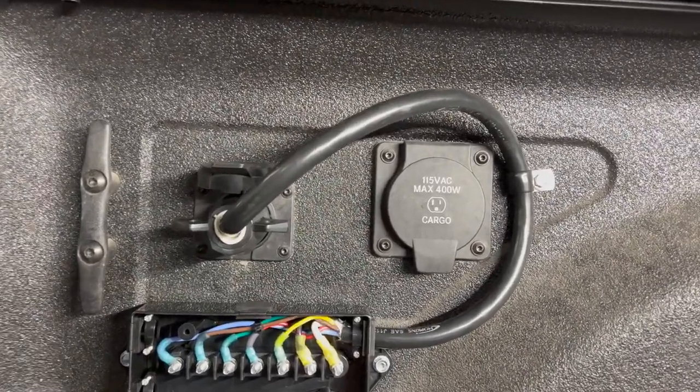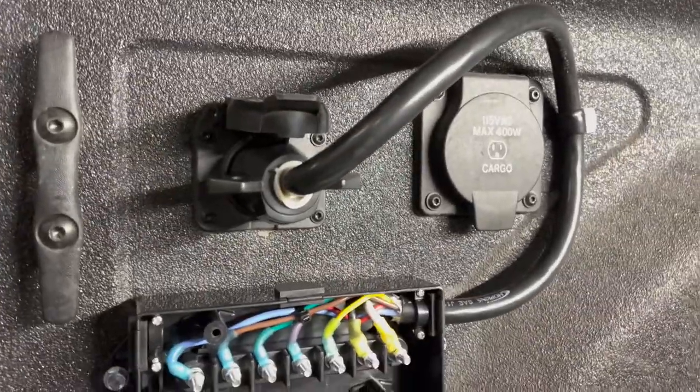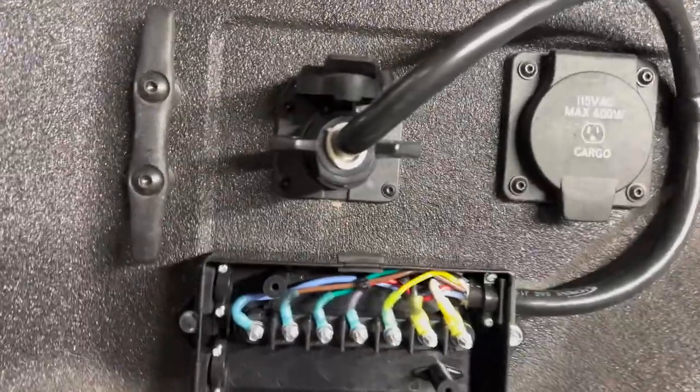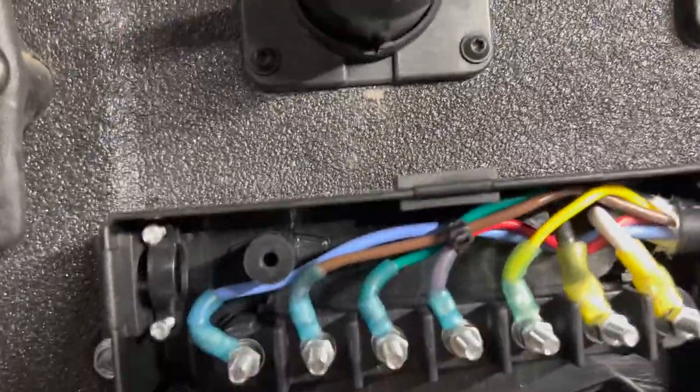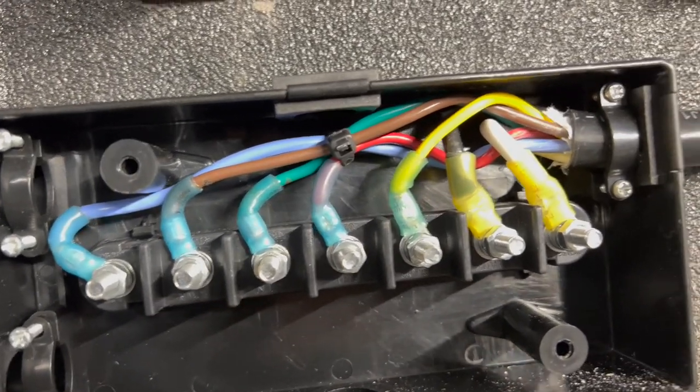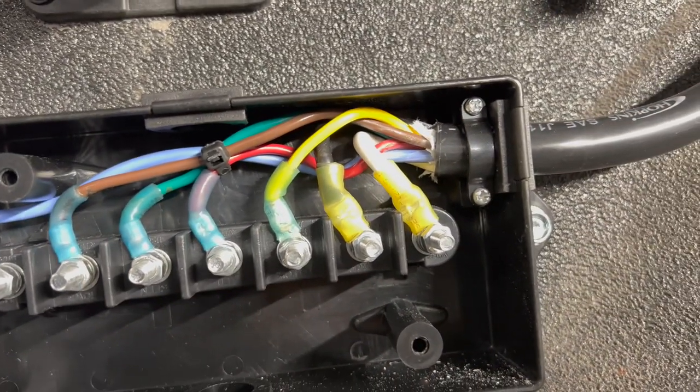This junction box is wired from the seven-way connector that was factory installed in the bed of the truck. All of the terminals are now set in there, screwed in place — safely secured so they can't go anywhere.